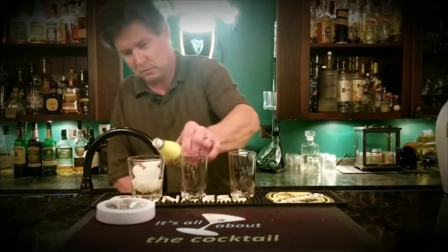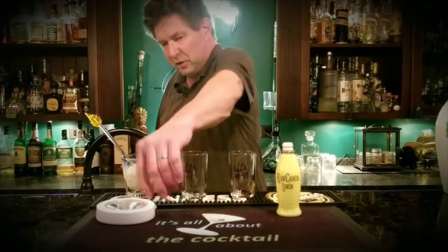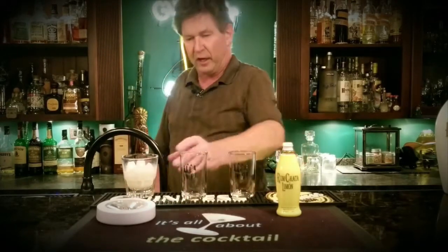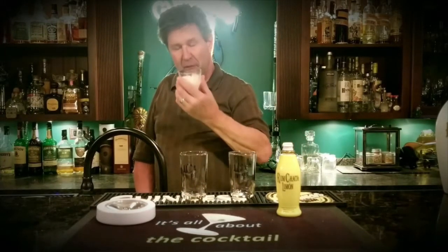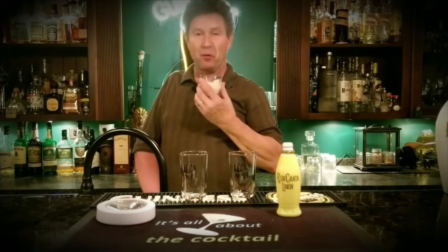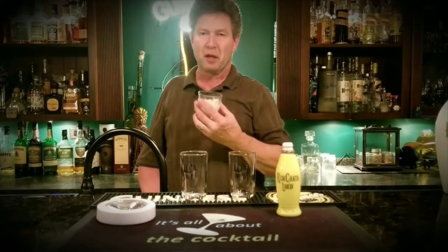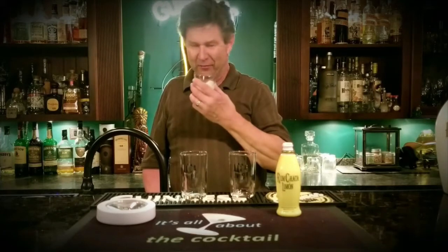Pour a little more in there, give it a few stirs, put that ice back in there. Let's check it out — down the hatch. It's pretty good. I saw some people really raving about this. It's got the regular RumChata kind of dairy-like taste. This is supposed to be Caribbean rum and dairy cream mixed with lemon.